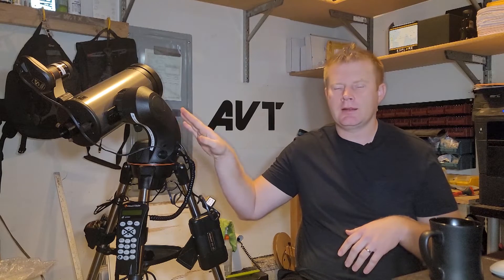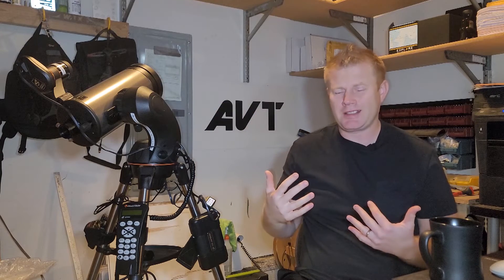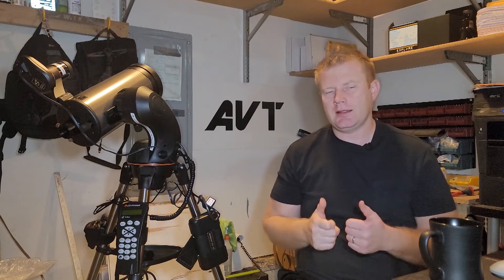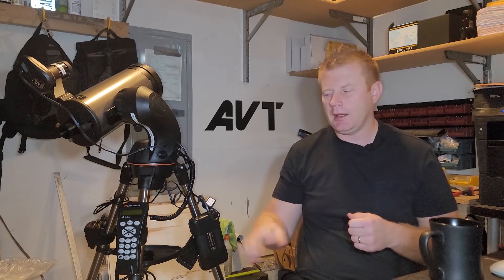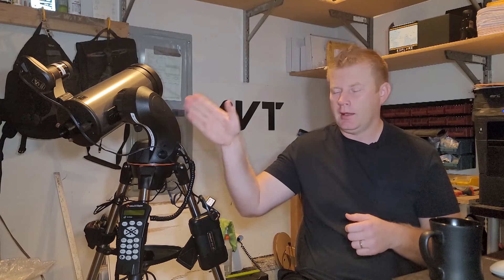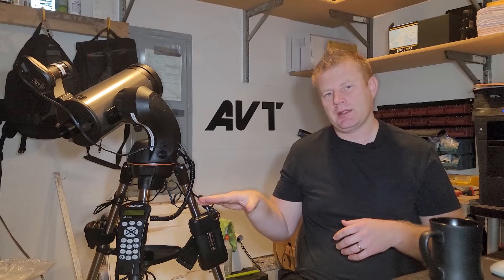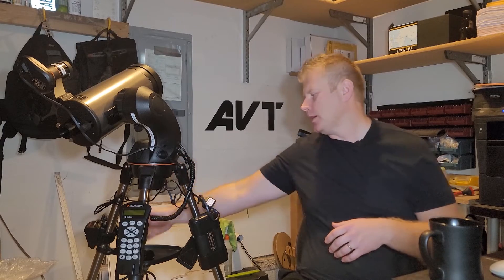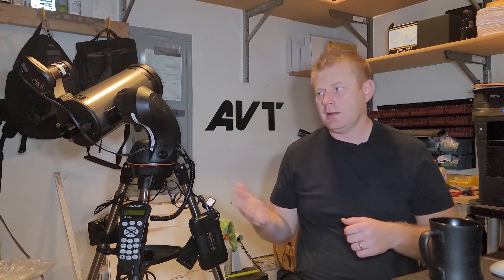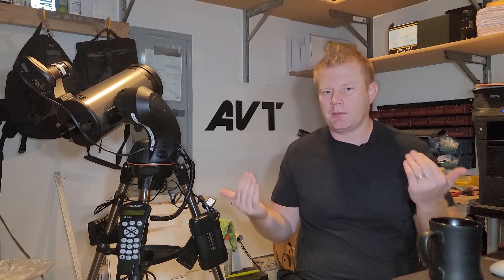Depending on the model telescope you have - and by the way, it's compatible with most of the current generation Celestron scopes - you might have to still enter the date, time, and location into your handpad before it takes over. If your scope has a GPS unit built in or you have the GPS add-on, like this guy here, it'll actually pull all that data automatically for a fully automatic alignment.